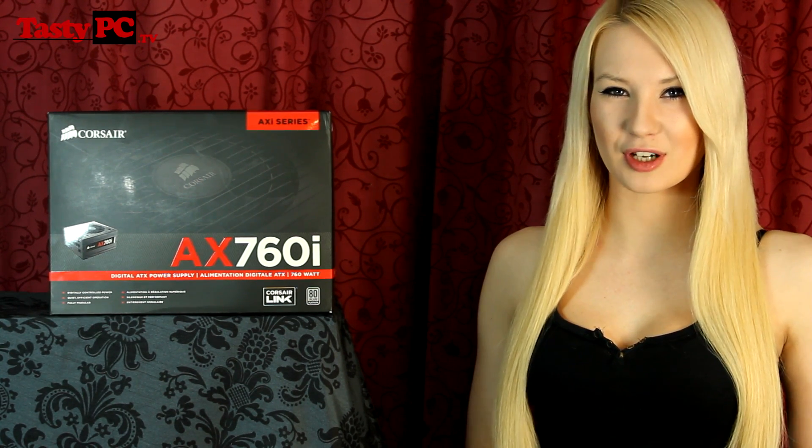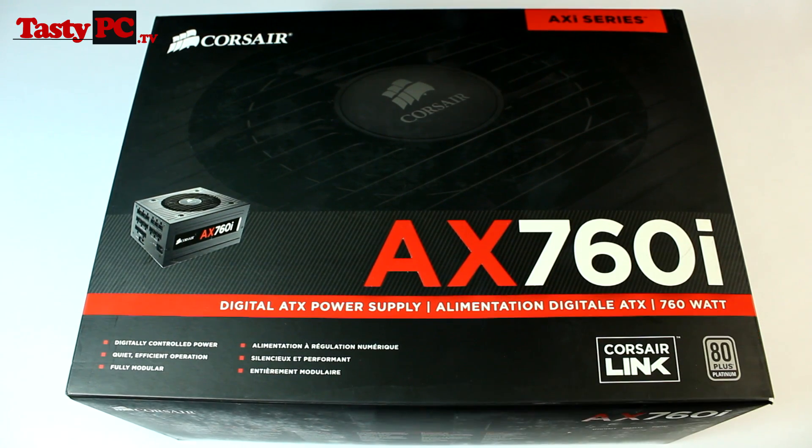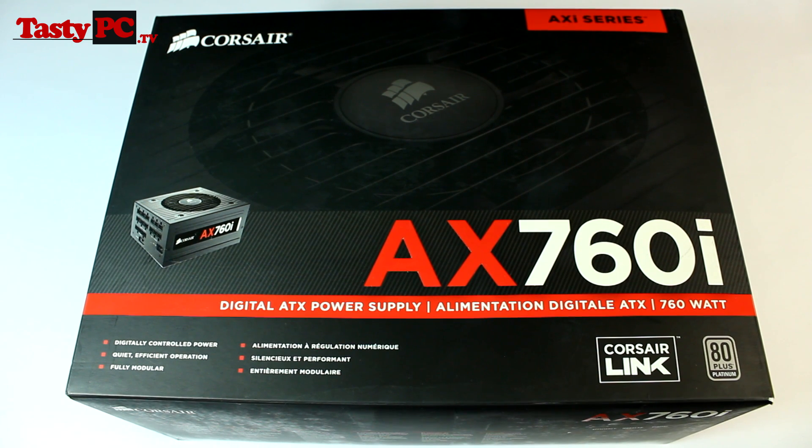I'm going to start by taking you for a look at the box. The AX760i has got the same sexy red packaging as the AX1200i. This is Corsair's first mid-range 80 plus platinum efficiency power supply — the old AX750 had 80 plus gold efficiency, so this power supply should be quieter and use less power in comparison. The AX760i is also digital, supporting Corsair Link, which allows you to monitor your power draw, efficiency, and fan speeds, but also switch between single and multiple rails depending on what over-current protection you want.